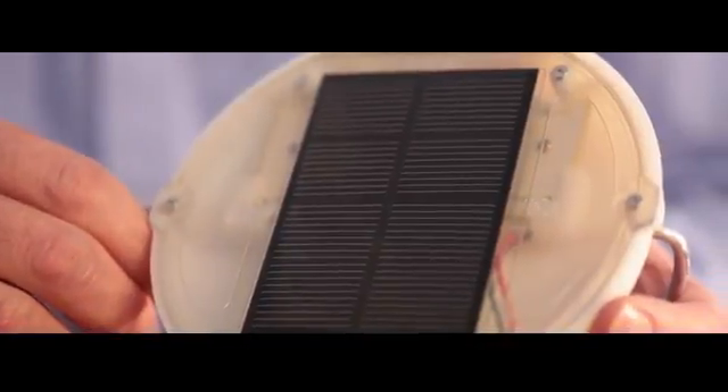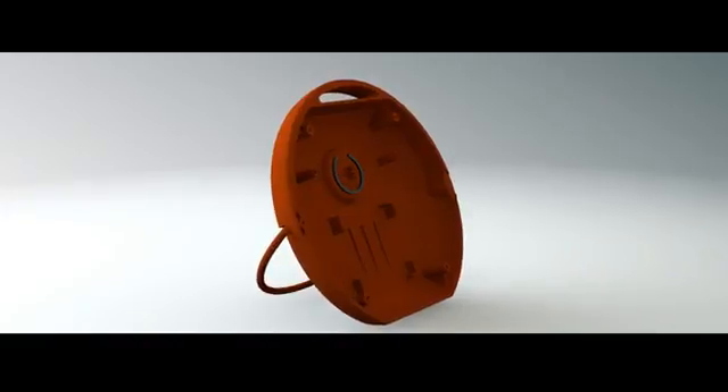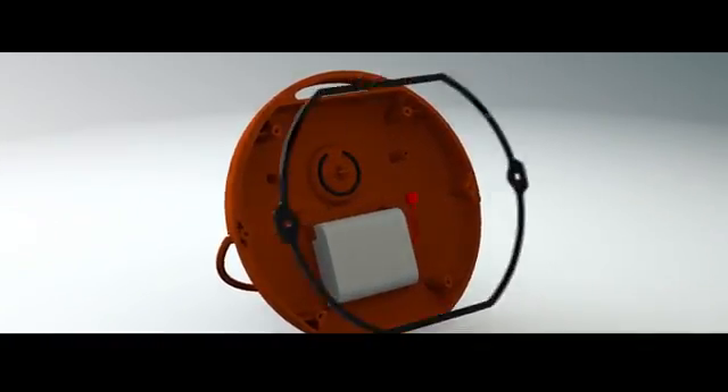The Moesi Lite comes with a one-year guarantee, so if any of the components do need replacing, we can do that very easily locally.